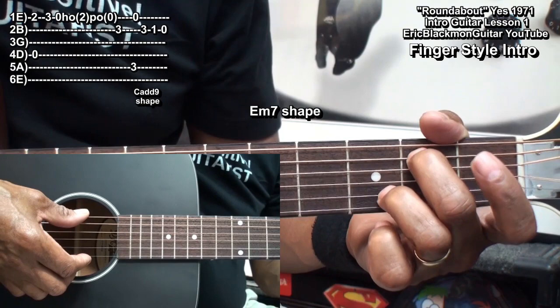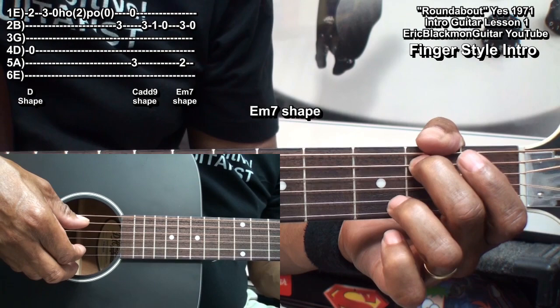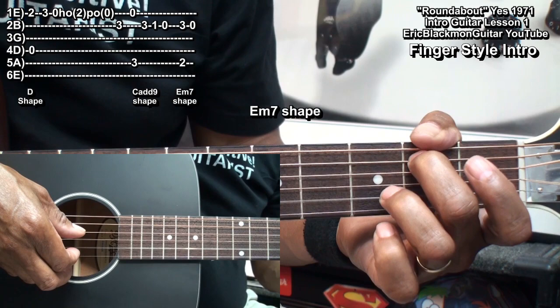Then I'll change to a shape which is kind of like an E minor 7. I'm playing the A string and B string, with the B string played at fret 3, and then open.